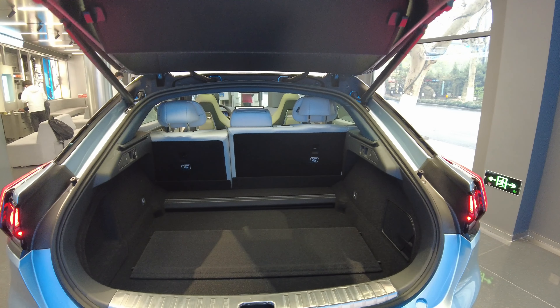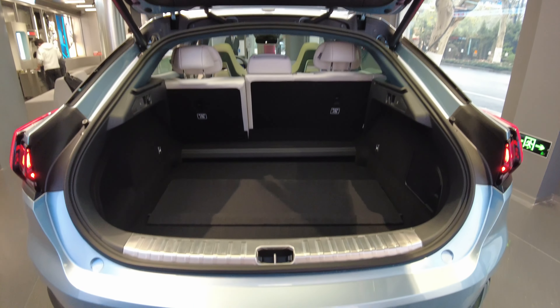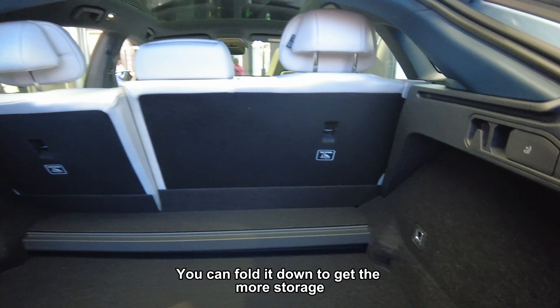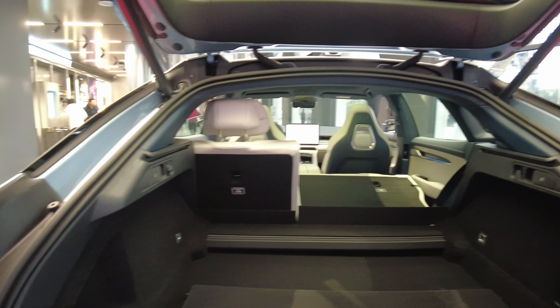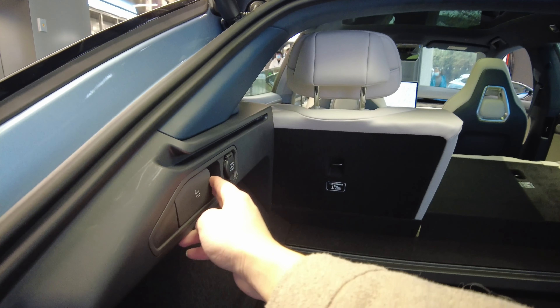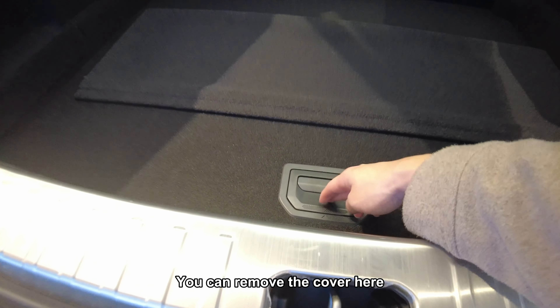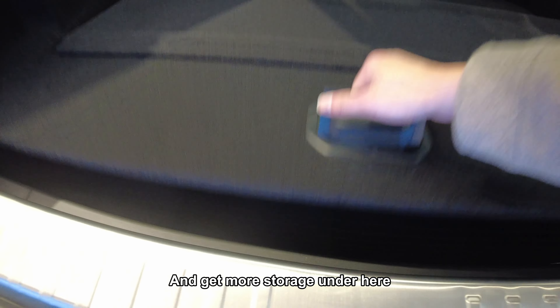Let's check the trunk space. For the back seats, you can fold them down to get more storage. We can remove the cover here and get more storage underneath.